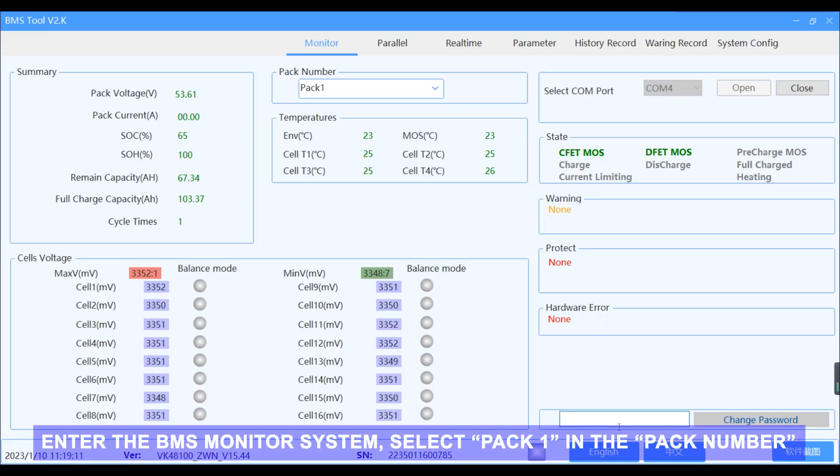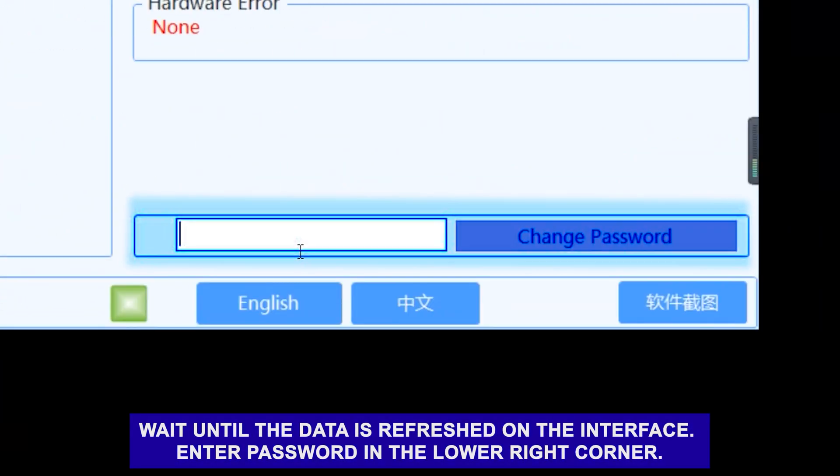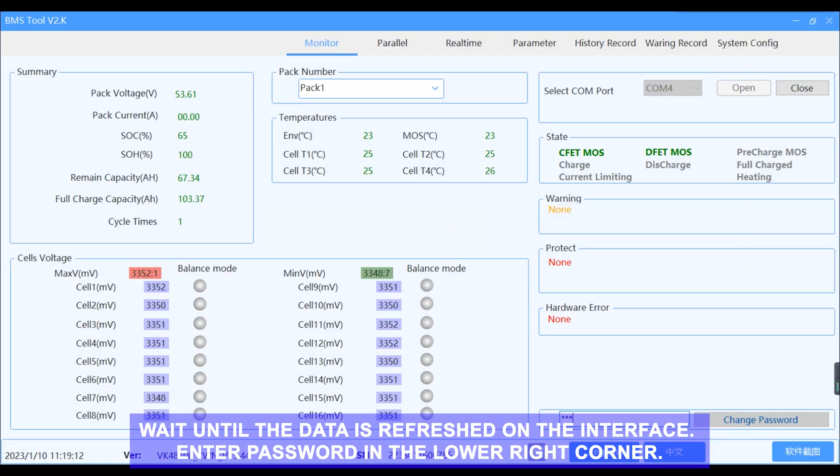Step 2: Select Inverter Protocol in BMS Monitor System. Enter the BMS Monitor System. Select PAC1 in the PAC number. Wait until the data is refreshed on the interface.